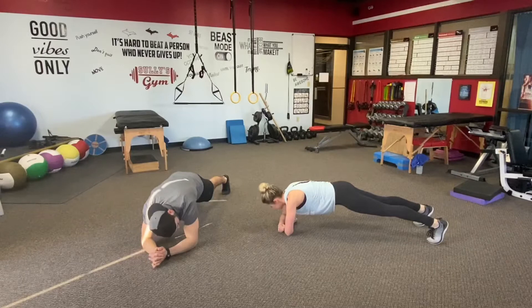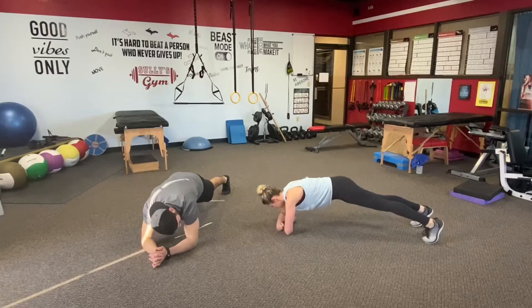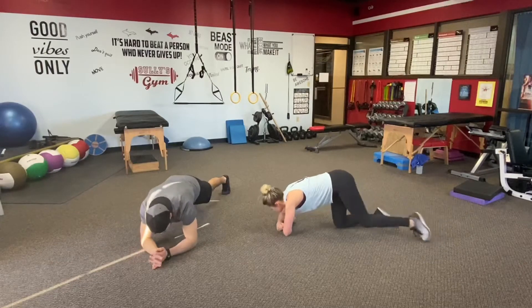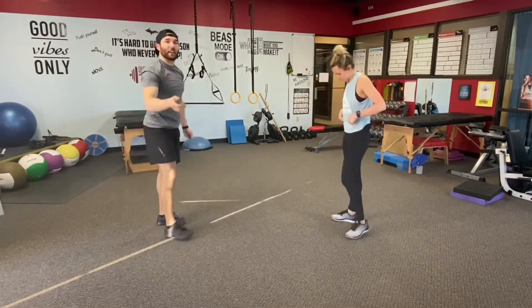We're going to hold 15 more seconds. Hold the time right now. We're going to count down in three, two, and one. Step right back up onto the feet — we're going to start that round now.